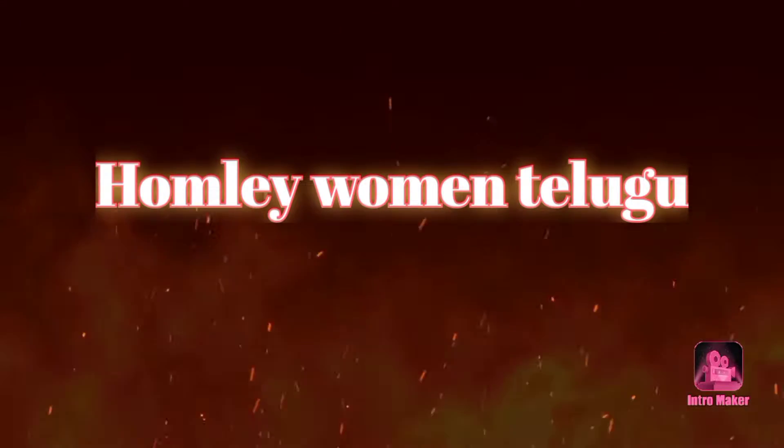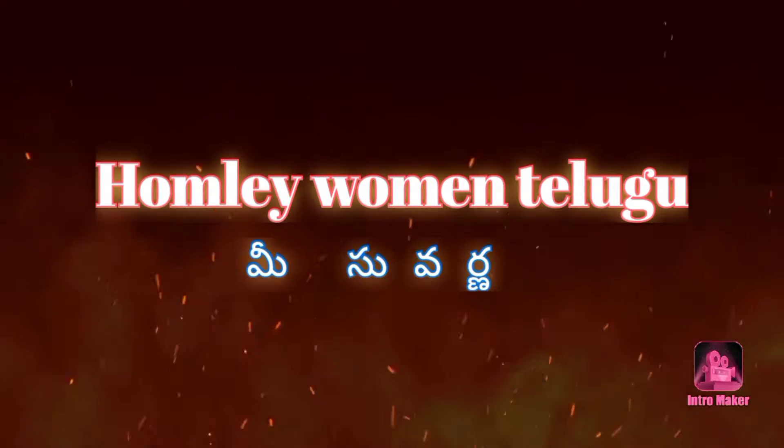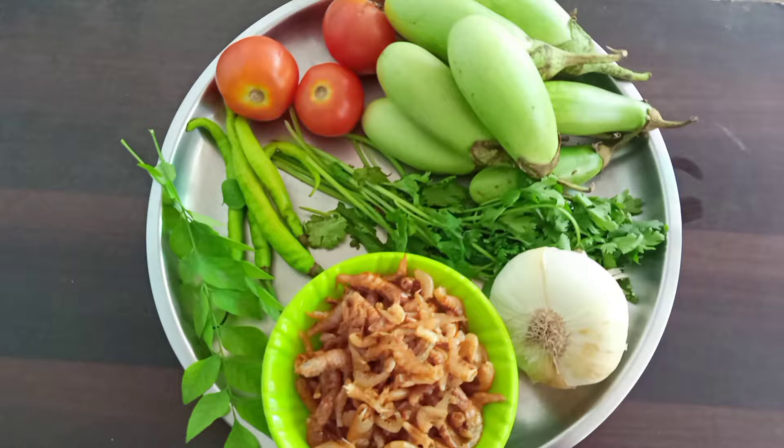Hi and welcome back to my channel, Home Live Men. Today we are preparing a special curry.